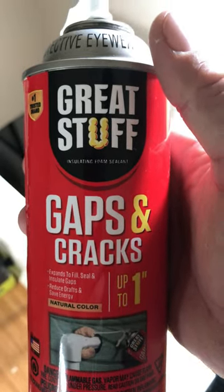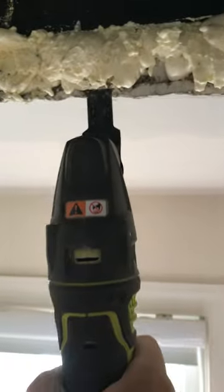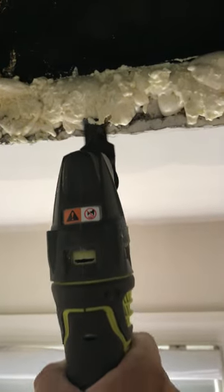Spray foam insulation is awesome. I'm filling in some gaps on my HVAC intake so it doesn't suck air from the attic. You're wondering how do you cut this stuff? The easiest way I found is your old multi-tool. You can use a knife, but this goes right through it — look at that.